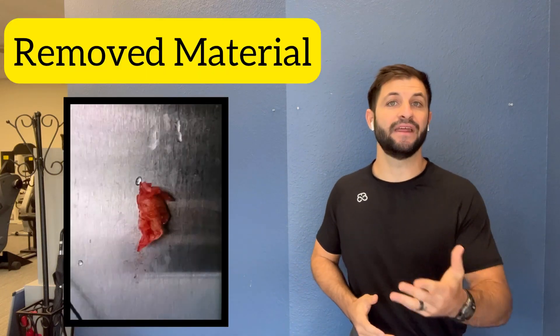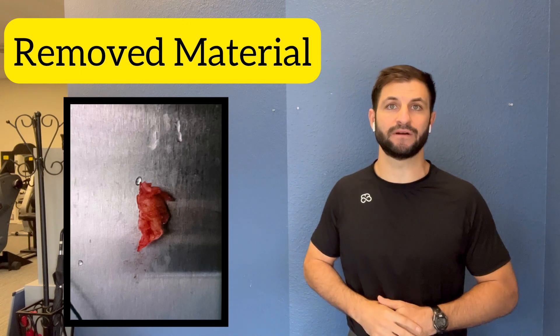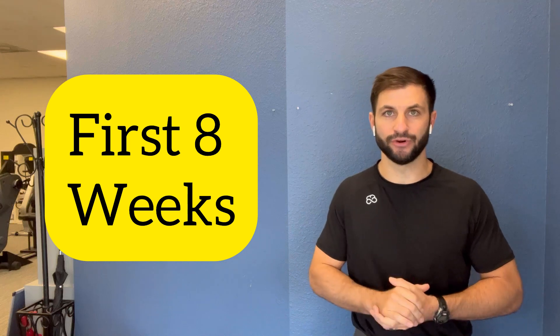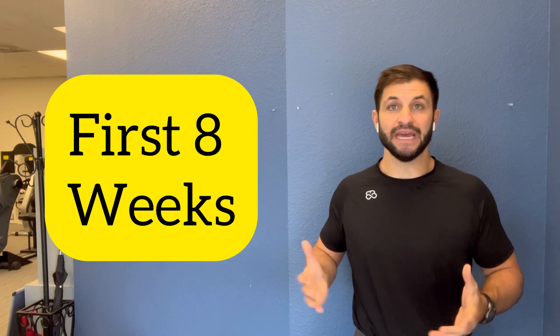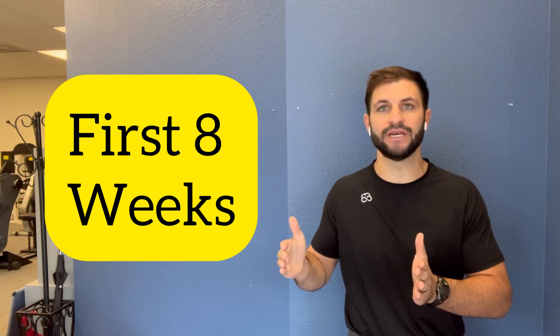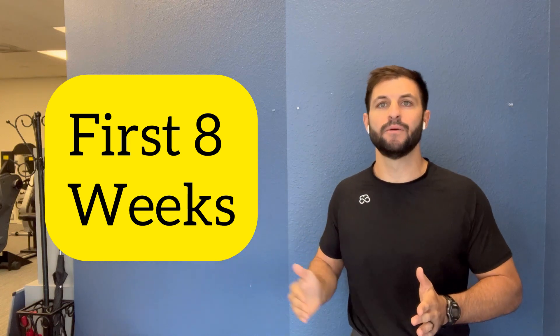Sometimes sequestered discs do not heal, and in that state you may need surgery to remove the fragment from the spinal canal. The greatest reabsorption occurs in the first eight weeks after injury. The body doesn't sit idly — it starts to heal, and you're going to feel the greatest amount of healing in those first eight weeks. That doesn't mean there's no more healing after that, but the greatest reabsorption happens in that first eight-week window.